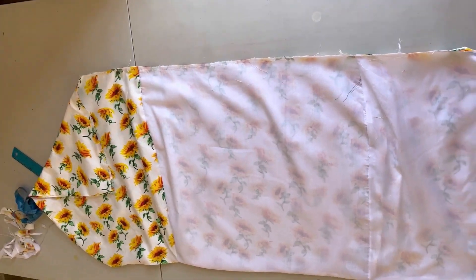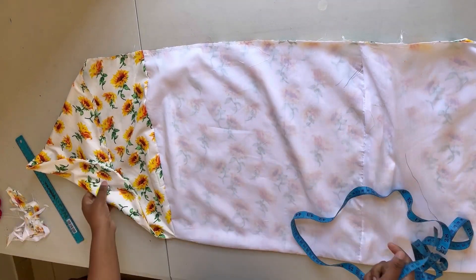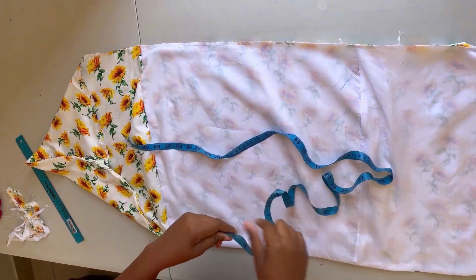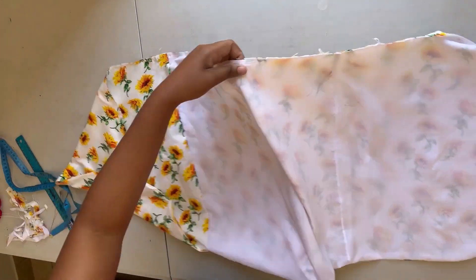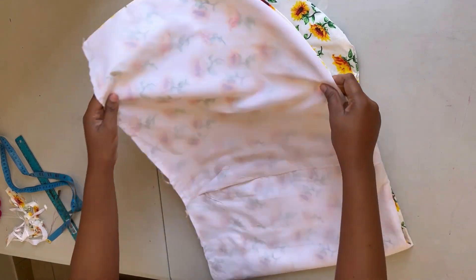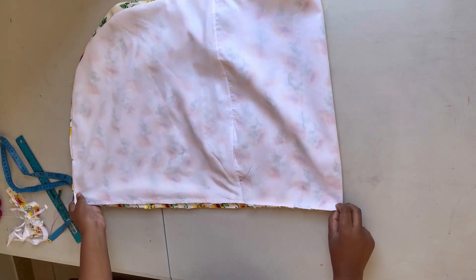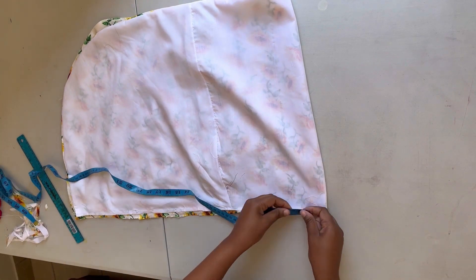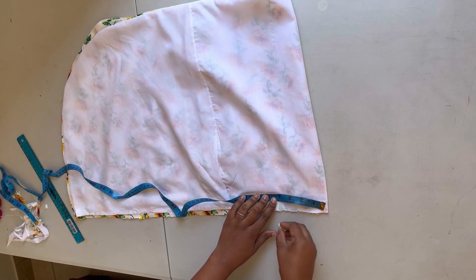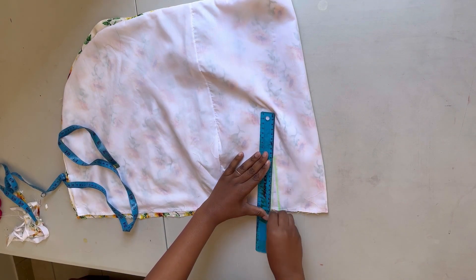I'll turn this inside out. After turning your piece inside out you must also iron it. The next thing is to mark out all the dots that I had on the pattern paper, transferring them onto the skirt. I've folded my back piece in half and I'm making the points right there.